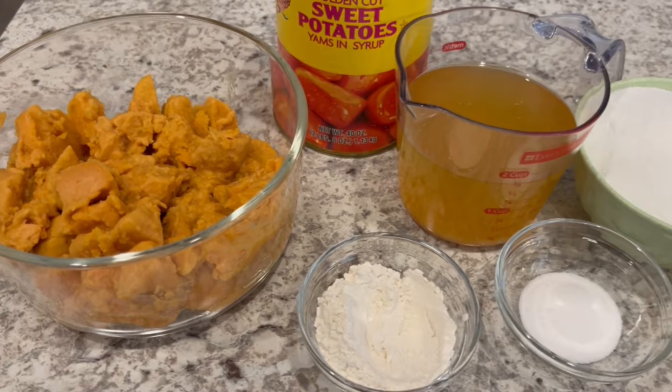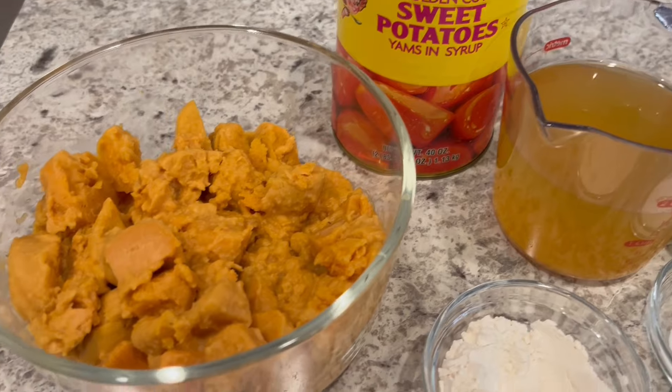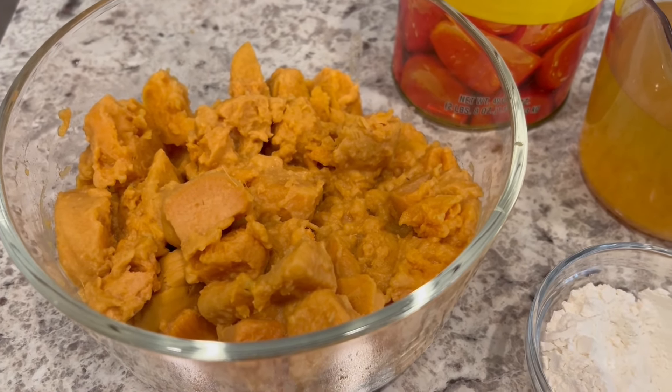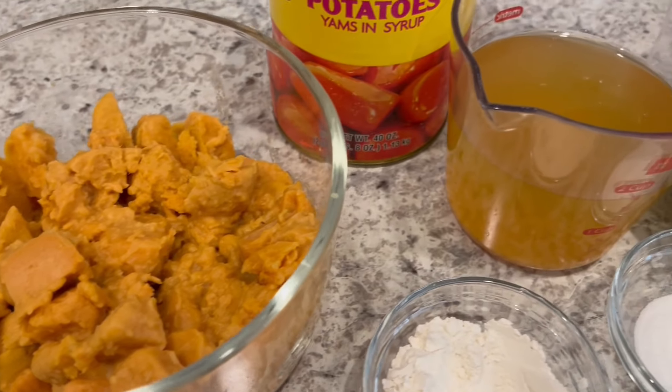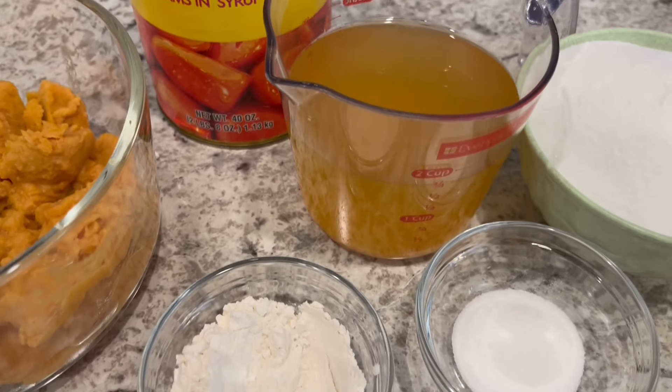You are going to need a 40-ounce can of sweet potatoes. I have the sweet potatoes right here, already cut into pieces, and I reserved the juice from the potatoes — it's about two cups of juice that you're going to need.